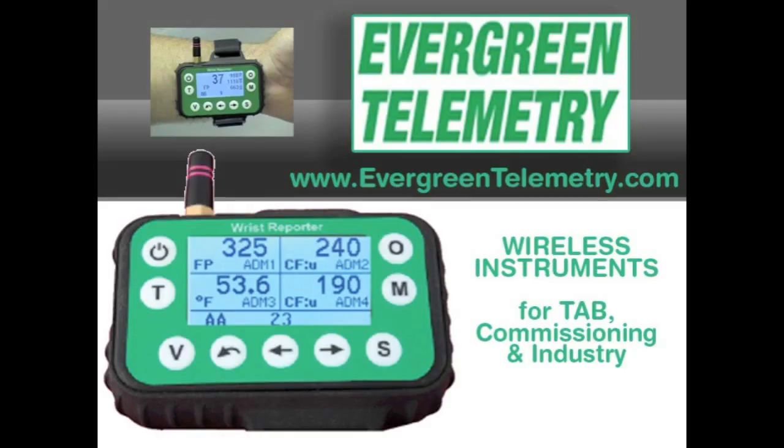I'm able to make those adjustments very efficiently and quickly without us hollering back and forth to each other. The human interface is very simple and intuitive, and the whole thing will speed up your day of balancing. Great. Thank you.